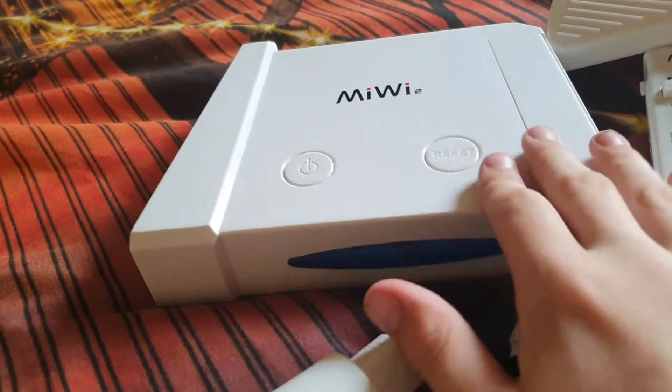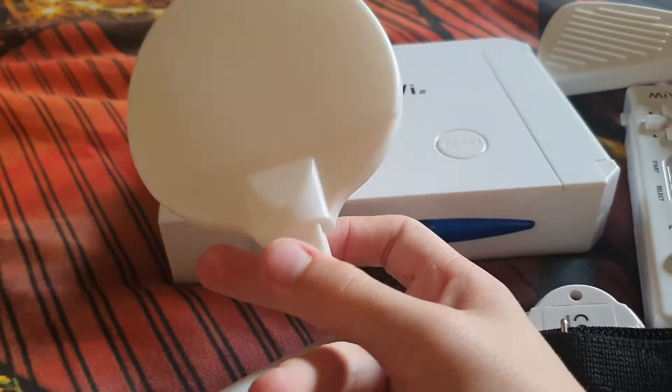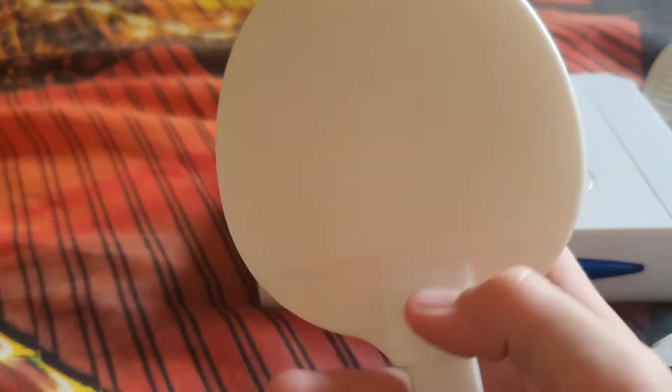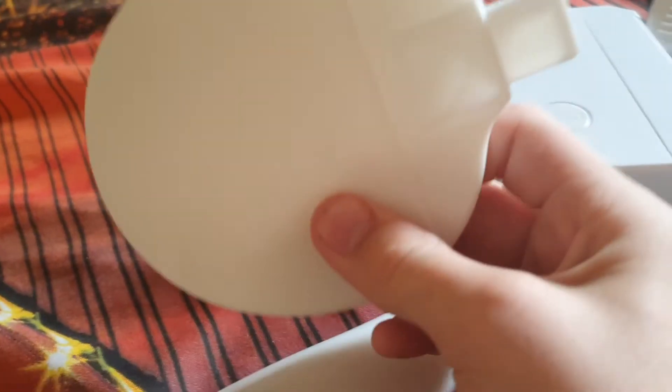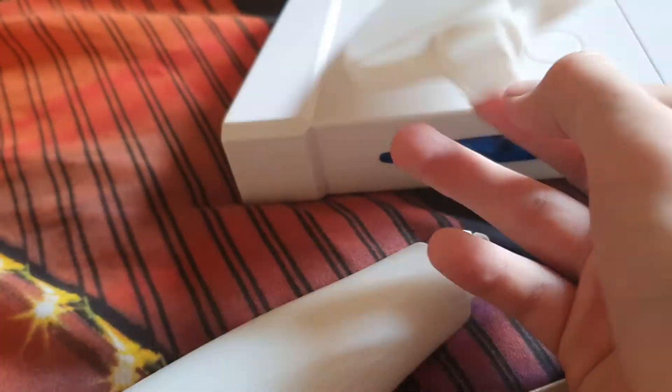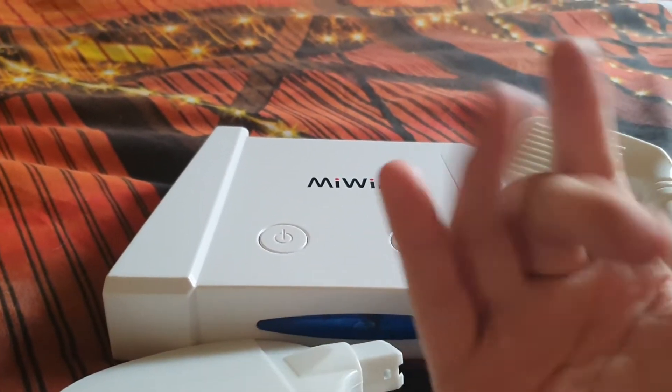And one more thing about this bad rip-off of the console — this is bad. The whip off is bad.